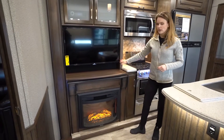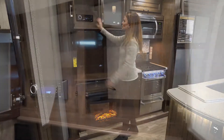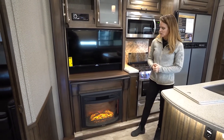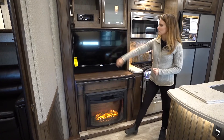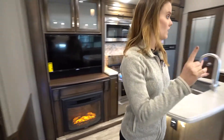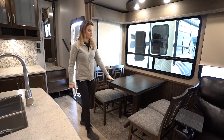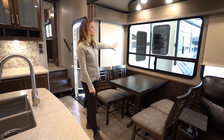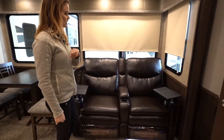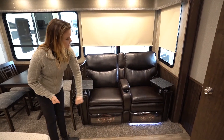Our entertainment center is right here with our entertainment controls up top, not behind this cabinet. We've also got a really nice cozy authentic feel electric fireplace. Let's take a look at the dining room table — really nice residential features here, beautiful panorama windows that let in a lot of light and give you a great view of the outdoors. We've got two recliners here that have heat, massage, and under LED lighting as well.